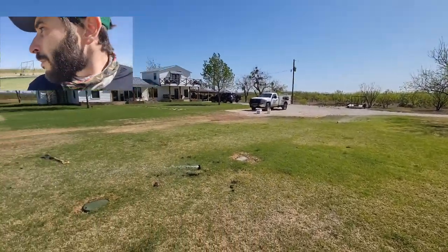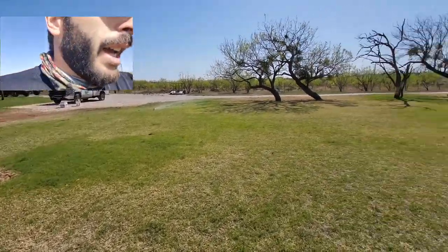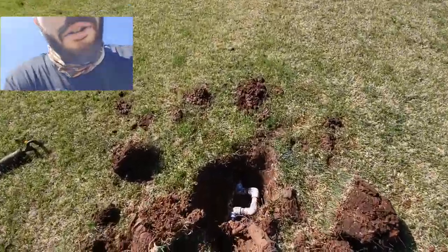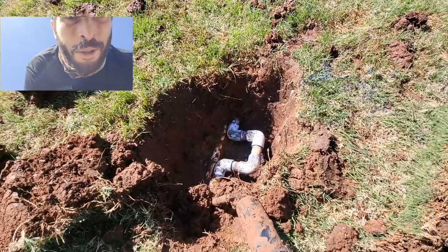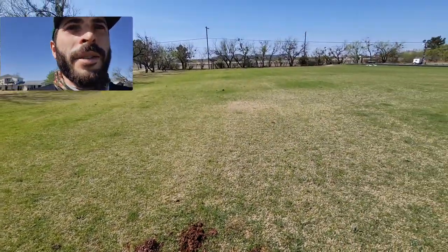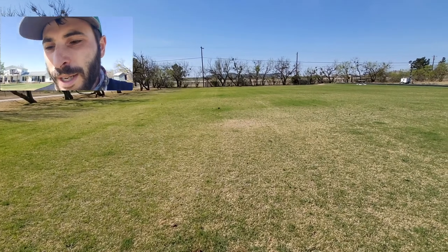Even a job like this — just changing out sprinkler heads — should be really easy, but there's no such thing as an easy service call. Over here on zone 11, I didn't realize how shallow the pipe was and I went straight through the one-inch line — just cracked it with my sharpshooter. It's an easy repair but that's 15–20 minutes I could have spent on the next job. Always make sure you're booking enough time for your jobs.